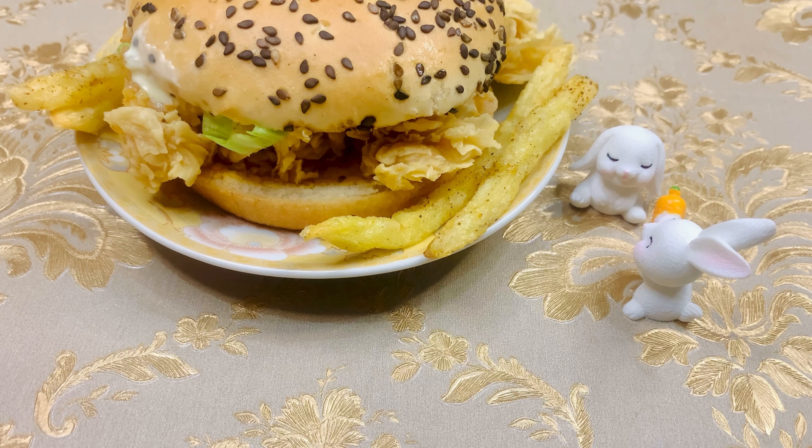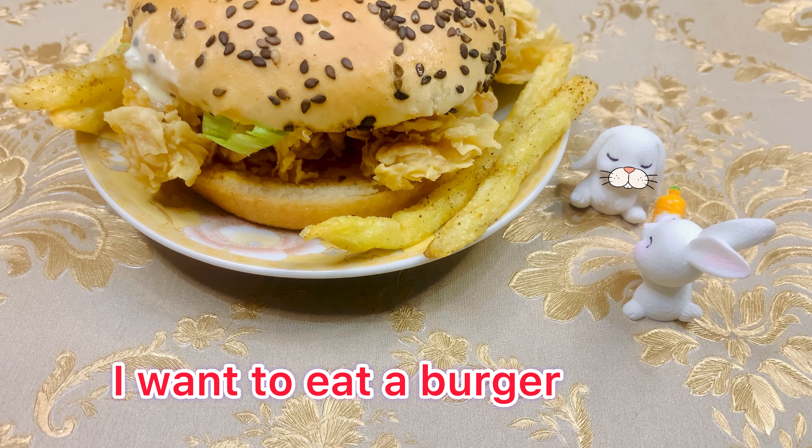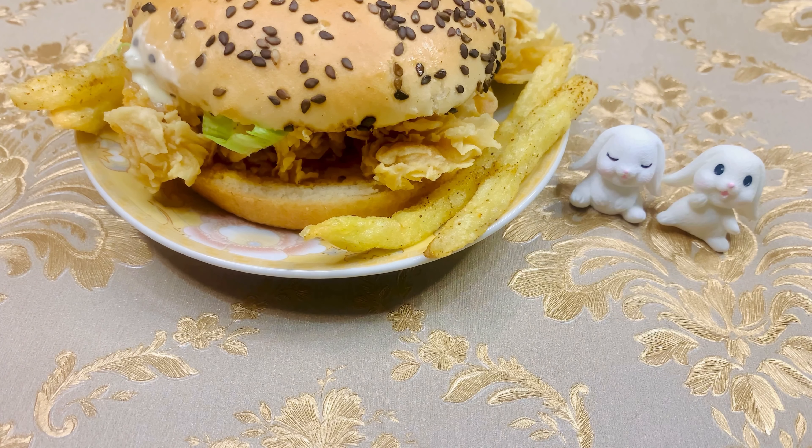Hey, what happened? Why are you crying? I want to eat a burger! Oh, will you make a mini burger for us, please? Thank you!